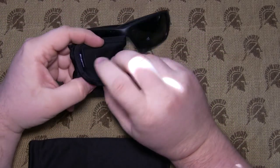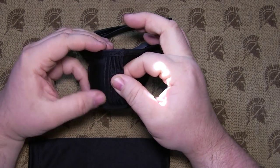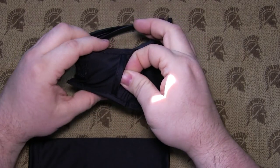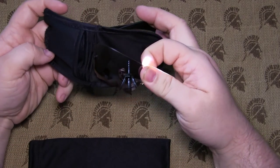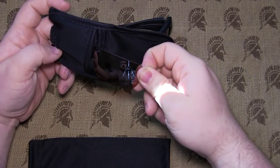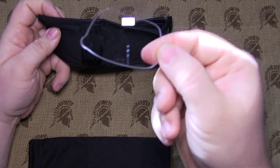Let's take a look at the other lenses. It comes in a nice little stacked package — here's the copper, and the clear.